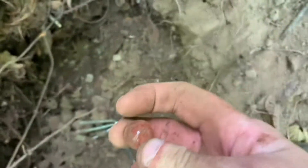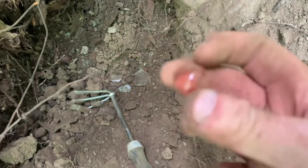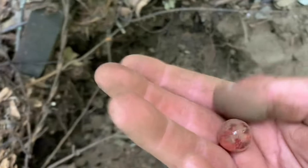Oh looky here — another one! You know, the first time I came out here I found two marbles right in this spot. I wonder if there's a jar of marbles in here somewhere. I betcha there might be, so I'll get back to you. That's two marbles — hot diggity dog, haha!